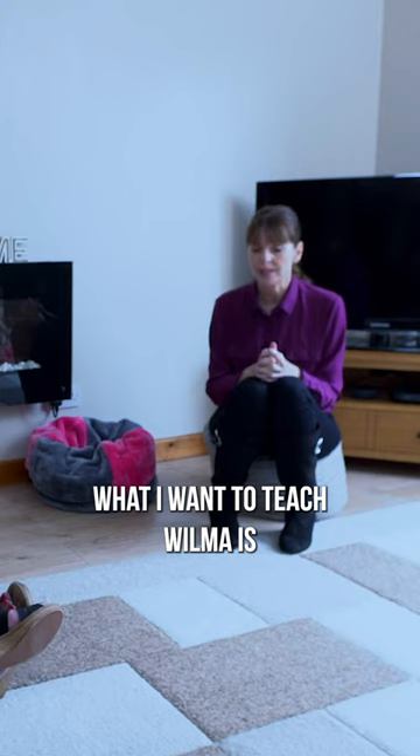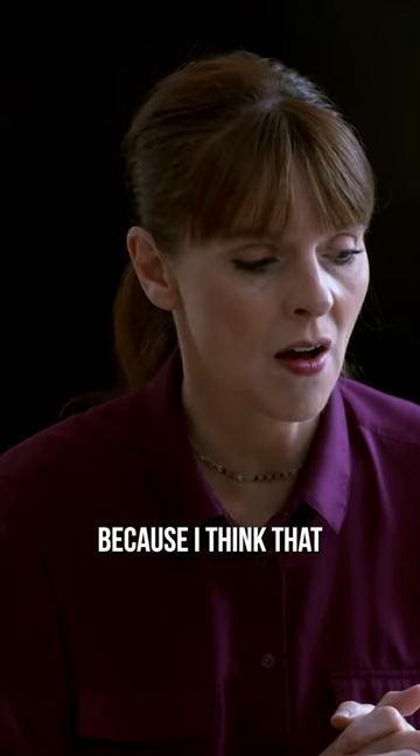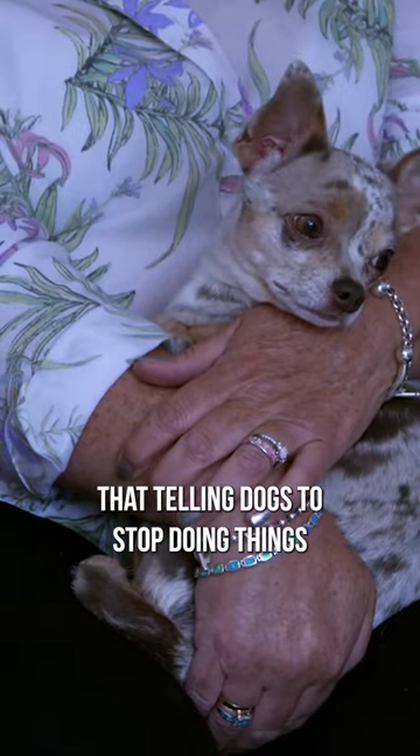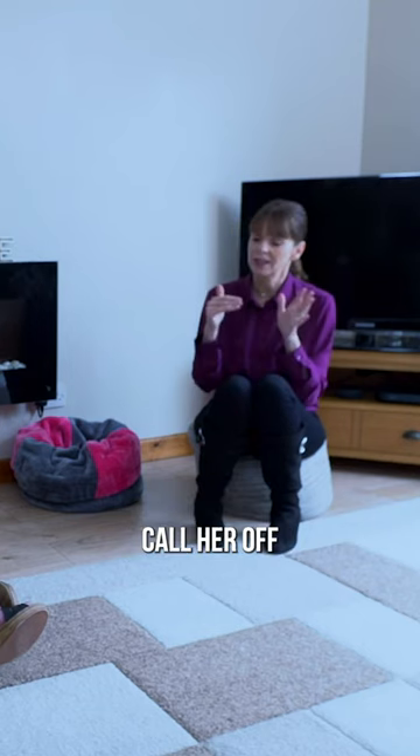What I want to teach Wilma is not so much to stop licking, because I think that telling dogs to stop doing things is exhausting. I think the best thing is to call her off and give her something to do.